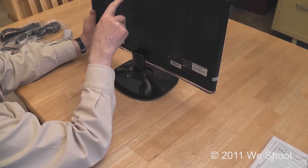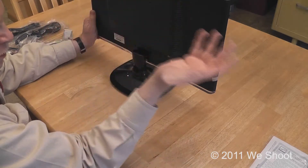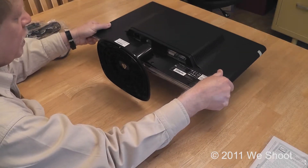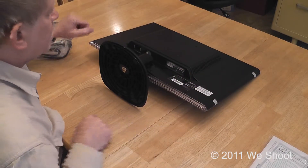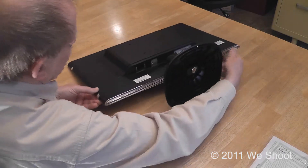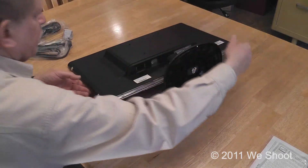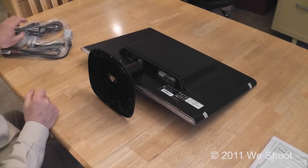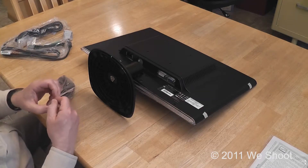This also has screws in the back for putting it on an arm of some sort, in case you wanted to move the monitor. I'm going to tilt the monitor back so you can see — this is a VGA connector, this is a DVI connector, the power connector is here, and here is a connection for the speakers. This particular monitor has speakers built in.